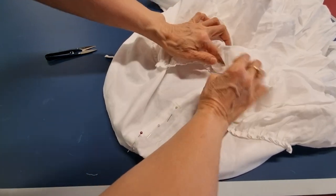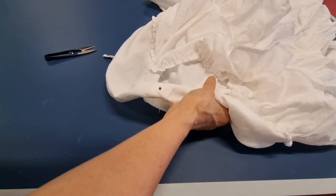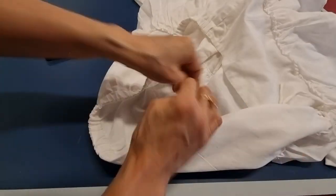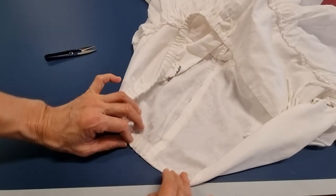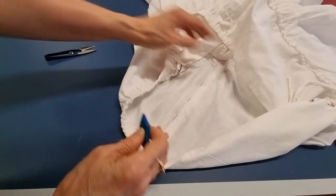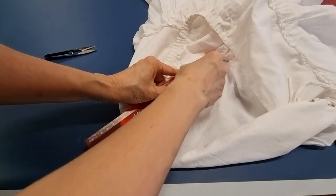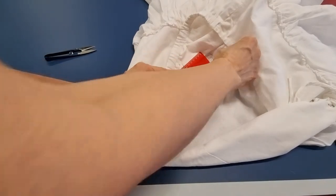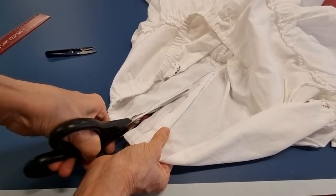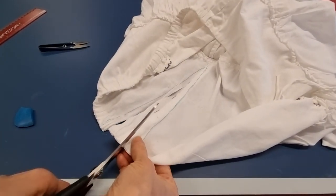Now I want to cut it. This is the seam side — I put the seam side down. Before, I mark from here and from here, so I will cut it like a V from here to here and here. I cut this V off.